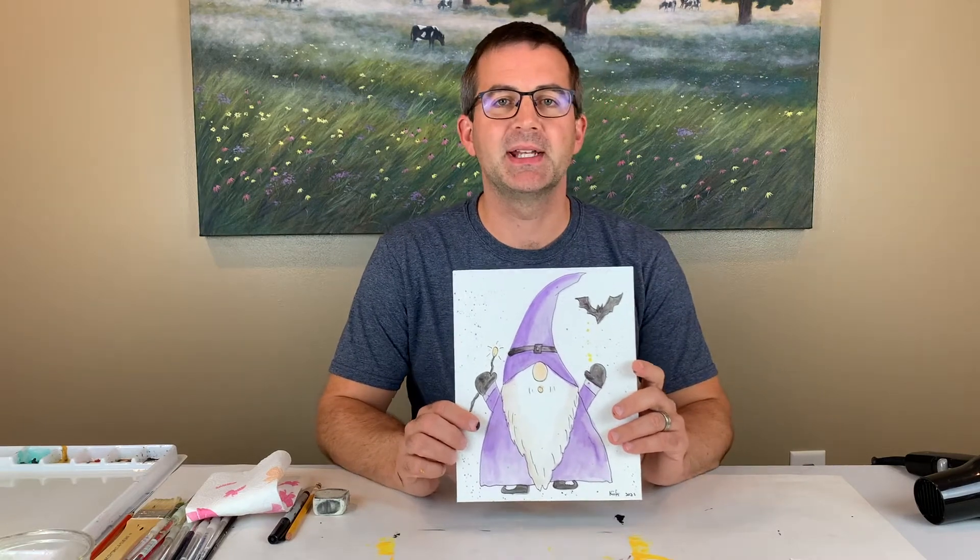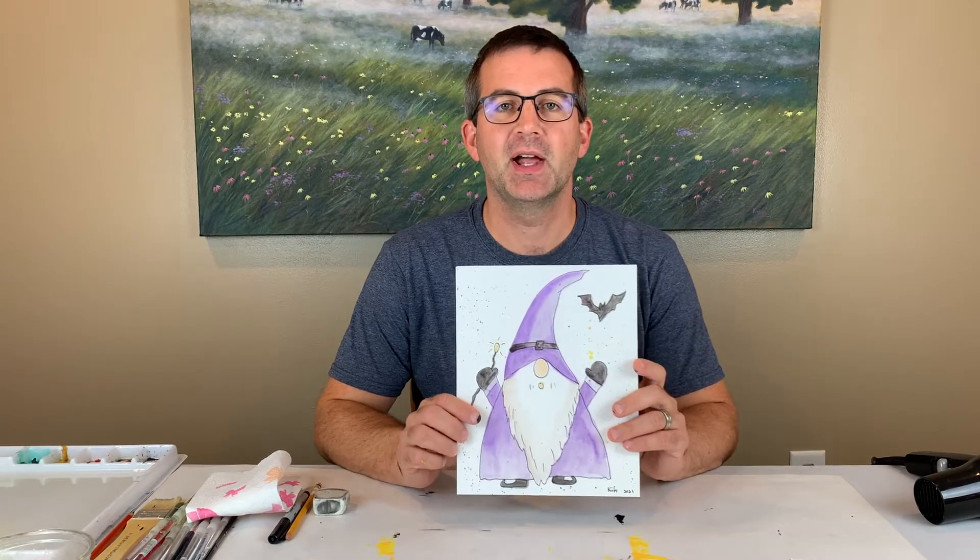Hello, artists. In this art lesson, we'll be creating awesome fall Halloween gnomes.